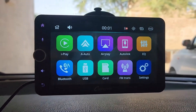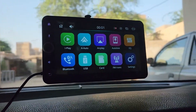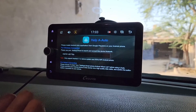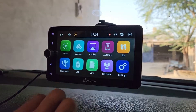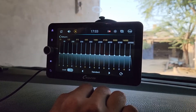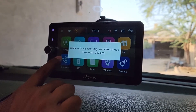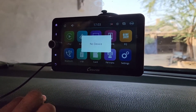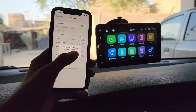This is the CarPlay 7-inch screen. As you can see, there are a lot of options to connect it with the phone, like iPlay, Android Auto, AirPlay if you want to mirror your iPhone, Auto Link if you want to mirror your Android or iPhone device, and other options like Bluetooth, FM radio, and settings. There are also options for external devices — it shows no device for USB and the same for the SD card slot.